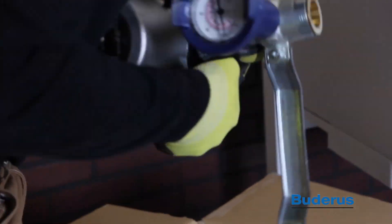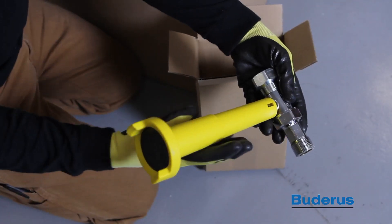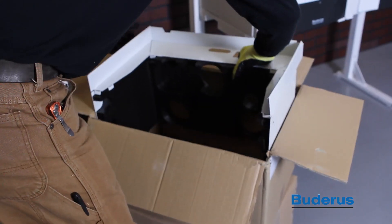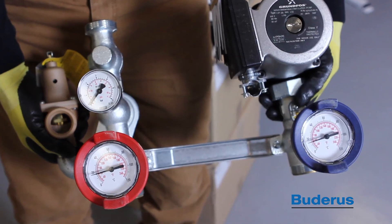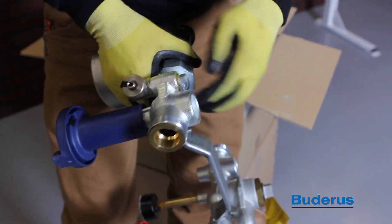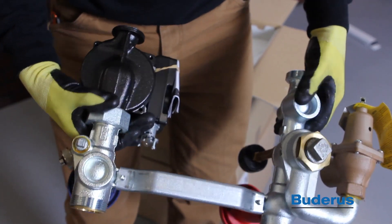The boilers are shipped with a pump group. This pump group includes a gas valve, an insulated cover, a pump, the pressure relief valve, isolation ball valves with thermometers, as well as purge points and a check valve.